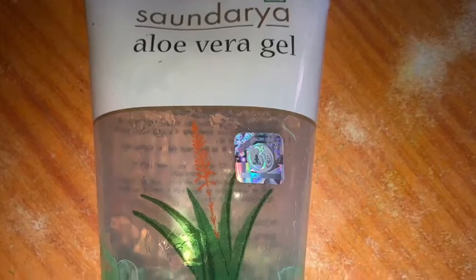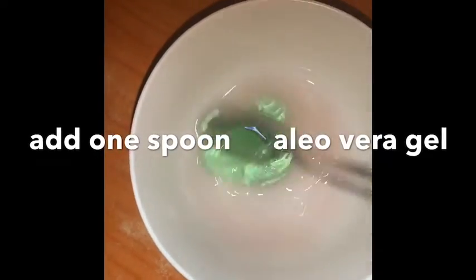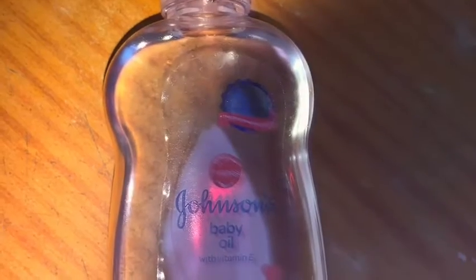Use aloe vera gel — add a spoon of aloe vera gel. Then add the lumps into the mixer and mix it well.